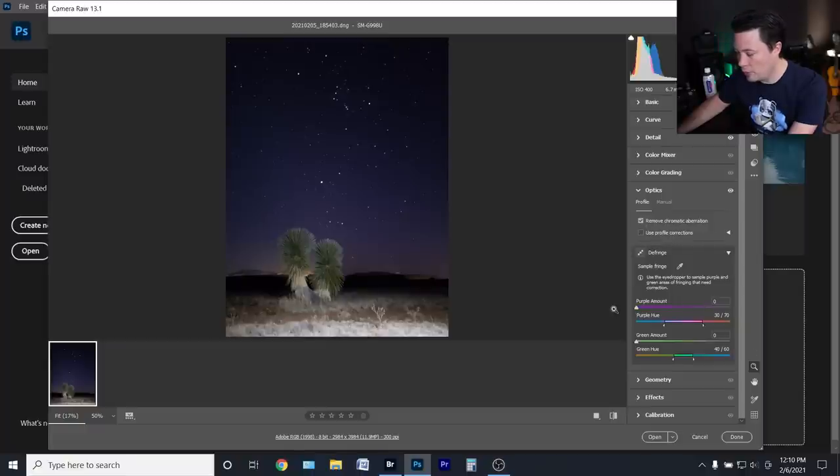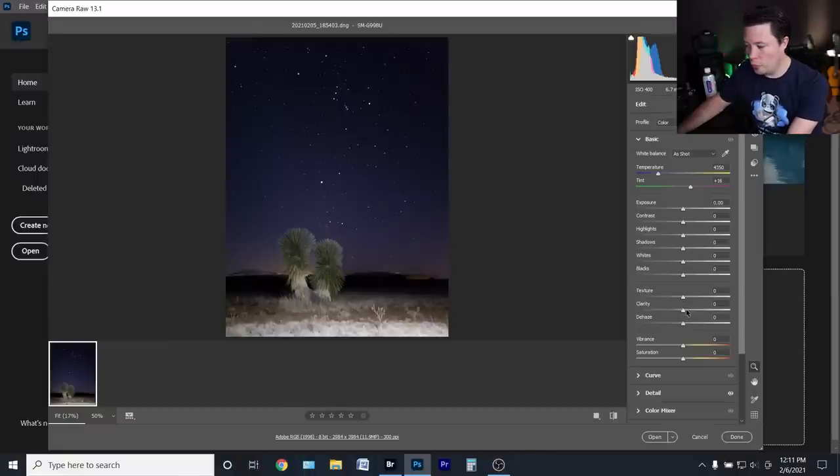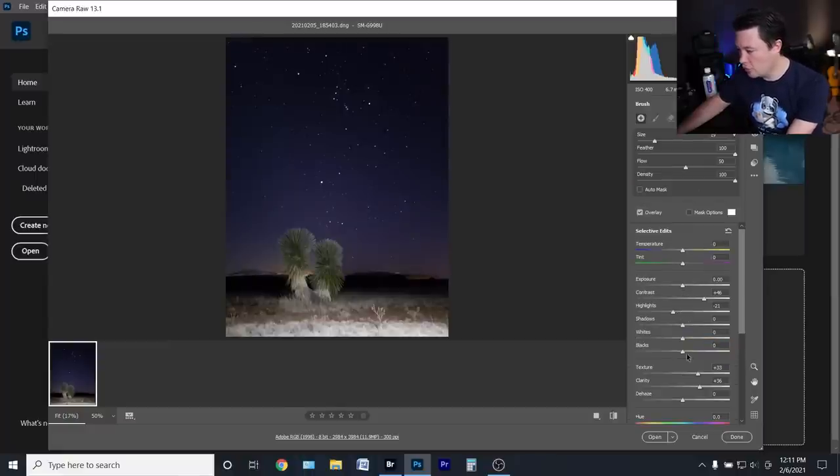We can remove chromatic aberration — that helps around the stars — and then come over to manual and bring that vignetting out a little. My principle with phone editing, and especially phone astro editing, is I don't like to push them too hard. Those tiny sensors — even though it's a RAW image — the detail is just not going to hold up, especially if you've done real photography work from a camera with a much bigger sensor.